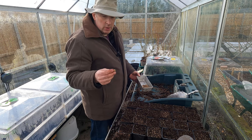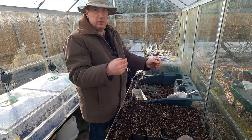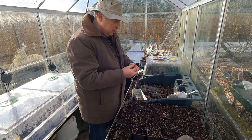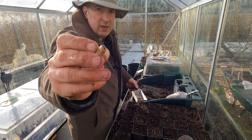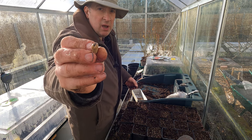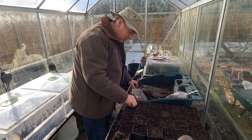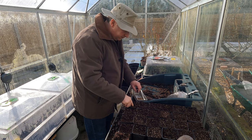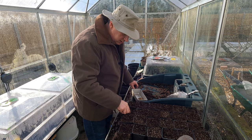Whichever way you sow a broad bean, the plant will eventually twist itself around into the right orientation, but it's probably best to sow them with the scar down. If you look on the end of the seed you can see that dark scar - sowing scar-down means they have to do the minimum amount of twisting to right themselves. So I'm pushing these a reasonable distance into the compost.